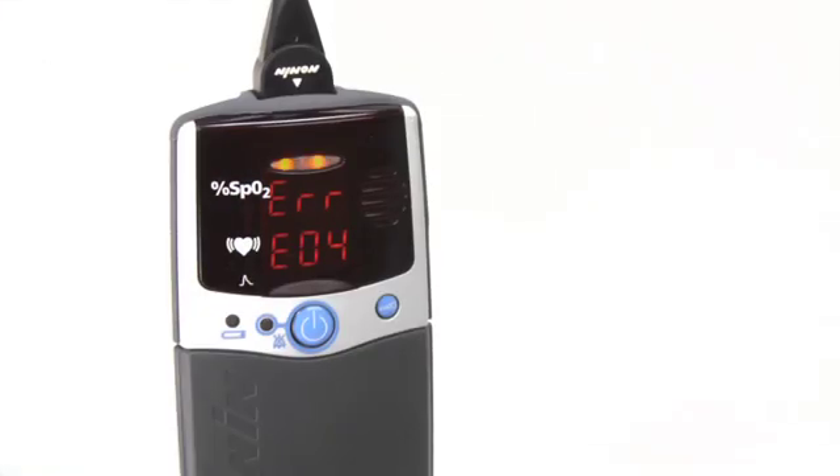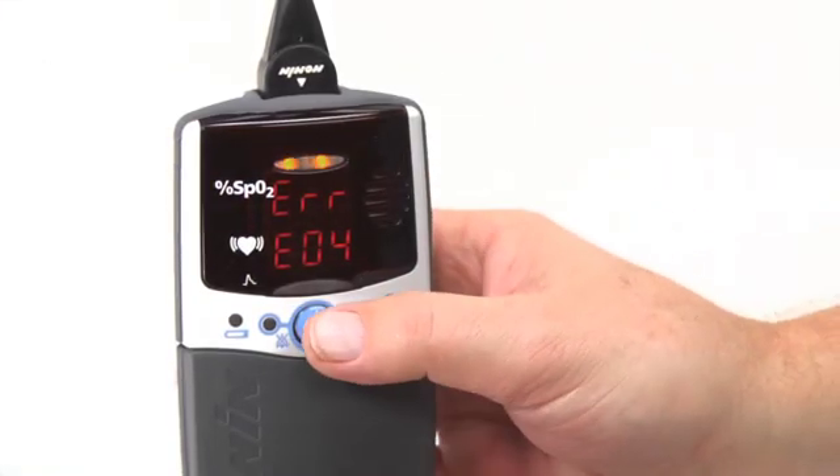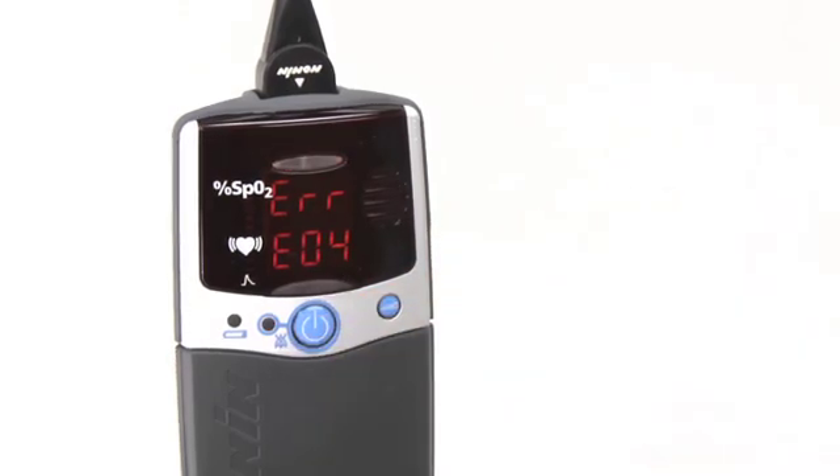Other alarms may occur on the oximeter. You can silence the audible alarm with the on-off button. Immediately notify your clinician or technical support contact.